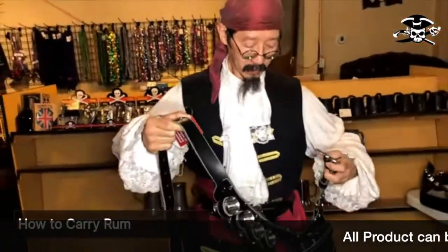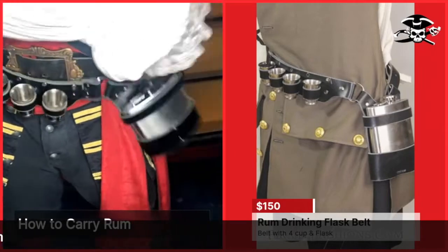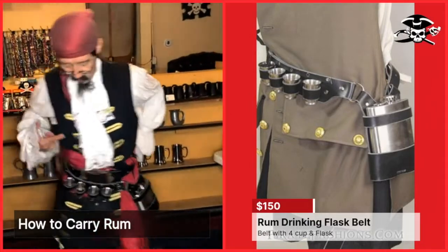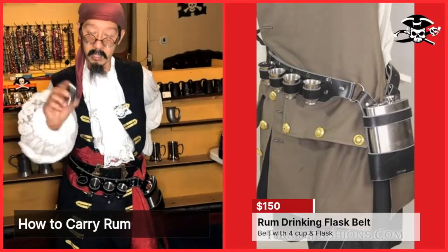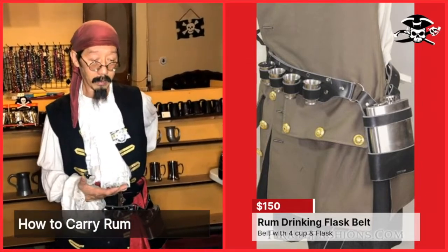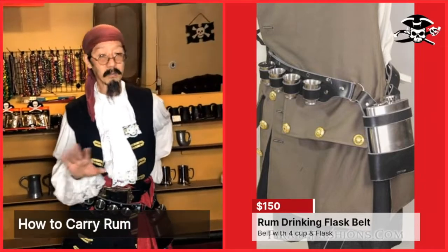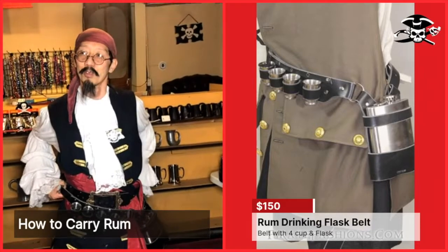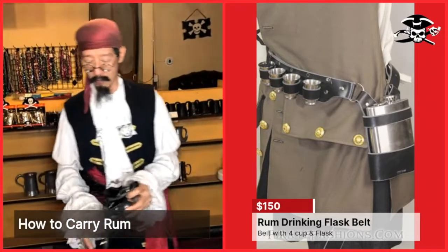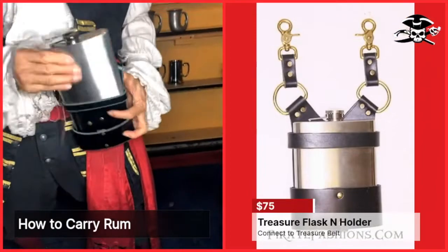The next thing is the Pirate Class Belt. It has a medium-sized 18-ounce glass along with four stainless steel shot glasses. It's a nice, comfortable, easy belt to wear — you could probably run it across your shoulders. This is more for the medium-weight drinker. If you have a treasure belt, you can flip it onto the D-rings and have that 18-ounce glass ready to go.